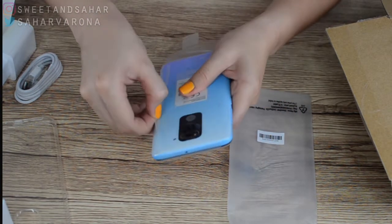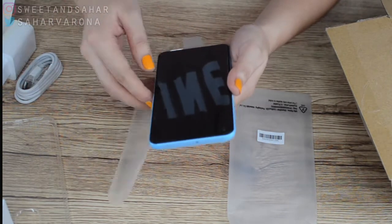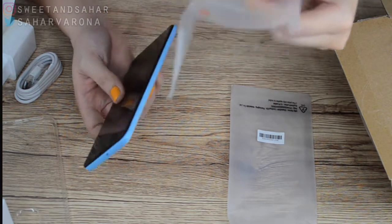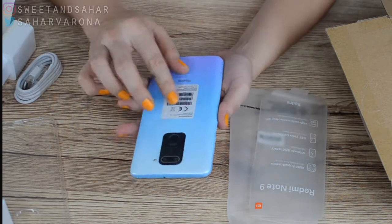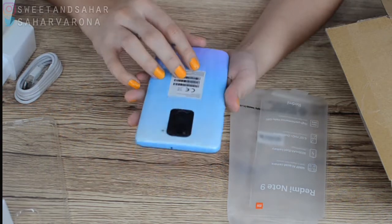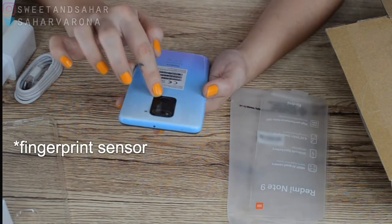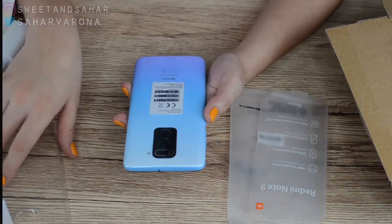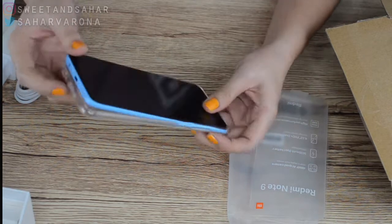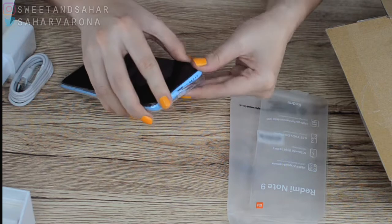I've never done an unboxing of a phone before, so please forgive me if it's not correct. So you just peel the phone out — there it is, beautiful. It's like an almost plastic back and it's quite heavy actually. I love that there are four camera lenses. I'll just put the jelly case on first because I always break my phones and I'm scared, and I need a cover.